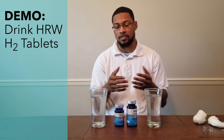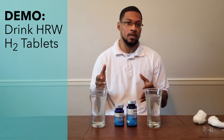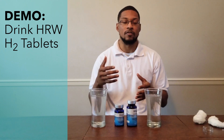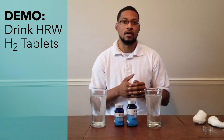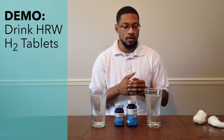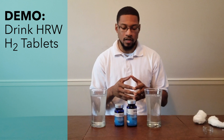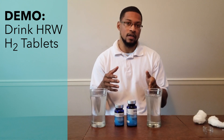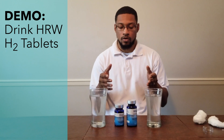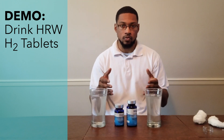We won't actually do a test video on these tablets for the simple fact that they typically require a higher level of sophistication or a testing device — something like gas chromatography.